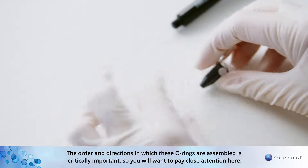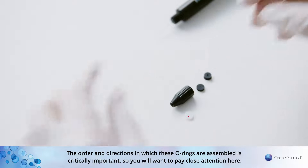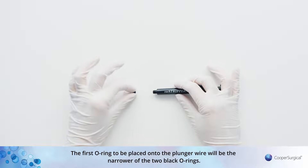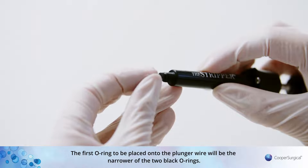The order and direction in which these O-rings are assembled is critically important, so you will want to pay close attention here. The first O-ring to be placed onto the plunger wire will be the narrower of the two black O-rings.